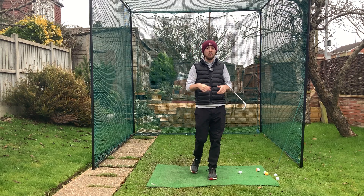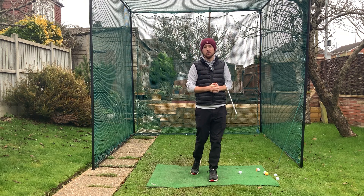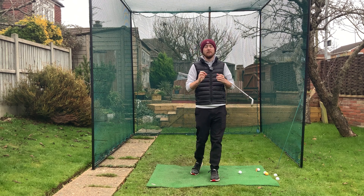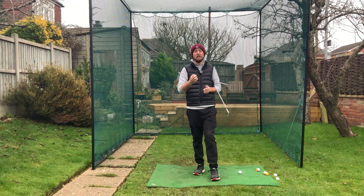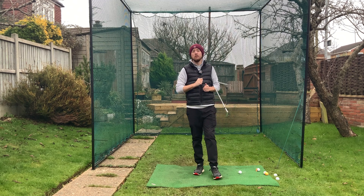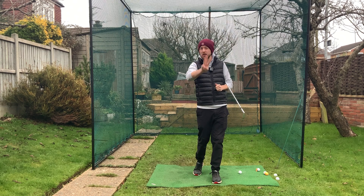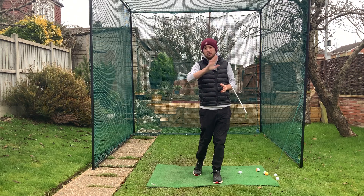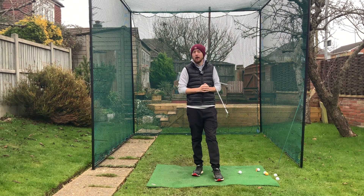Hi guys, Jonathan Chan here with Jay Chan Golf. As we know, the golf swing is really complicated, with all the videos on YouTube talking about intricate little things. But if you're someone whose mind gets extremely cluttered by technique and you feel that's blocking your ability to play good golf, this video is for you. We're going to simplify the golf swing in really easy terms — three things to think about, that's all you need. Extremely simple, and you'll be playing good, uncomplicated golf.